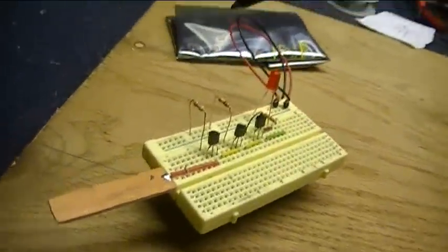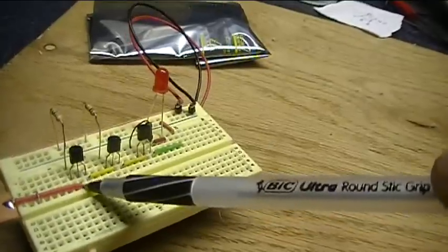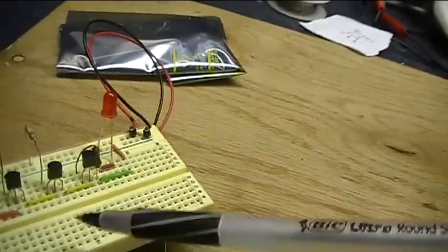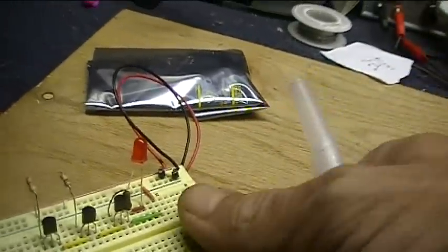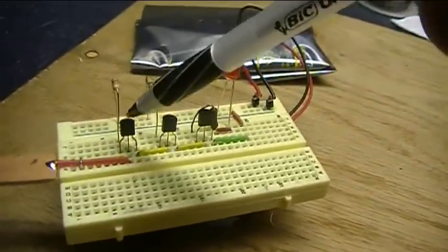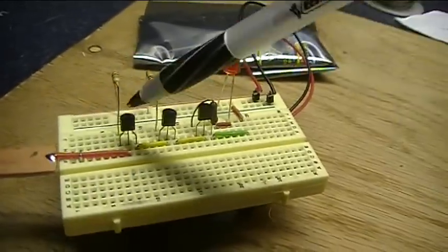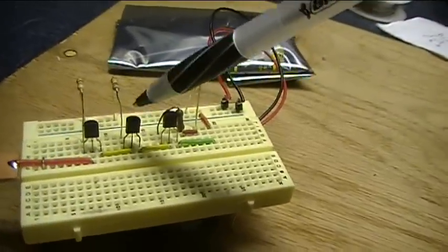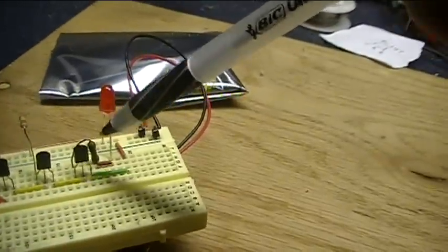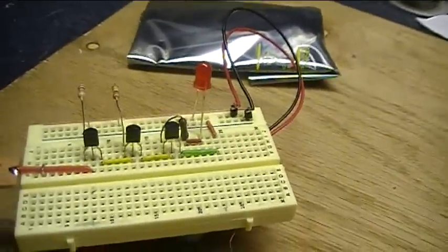Let's take a look at it up close on the breadboard. Here's the sensor, which is just a copper strip, and that goes to the base of the first transistor — three NPN transistors all running from a nine-volt power supply. The way it works is the signal gets amplified by the first transistor, runs into the base of the second one, runs out the emitter to the base of the third one, and so on until it gets to the LED. By the time it gets there, it's amplified everything by about a million times.